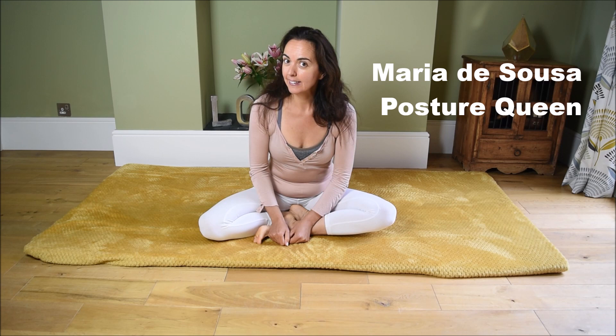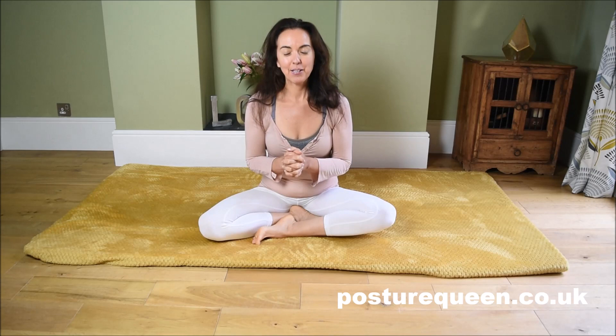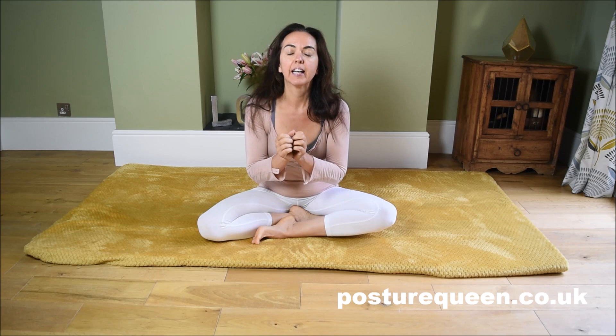Hello, my name is Maria de Souza. I'm the founder of Posture Queen, and this is a place to learn all things good posture and movements for a healthy body and mind, and to live life with more elegance — because we ladies like to be elegant. And without understanding and improving our posture, elegance won't be as elegant as it can be.